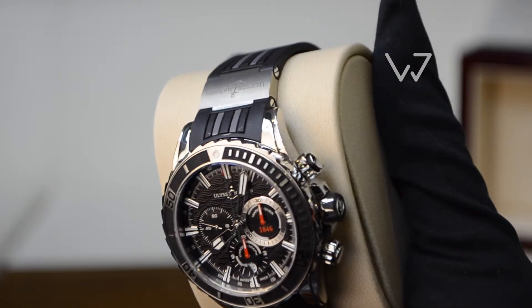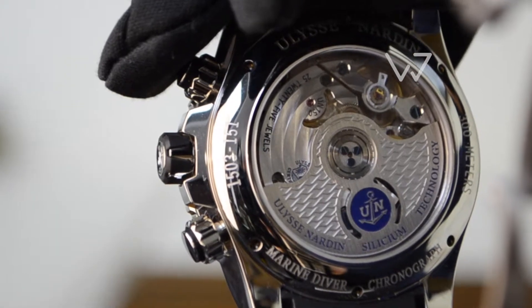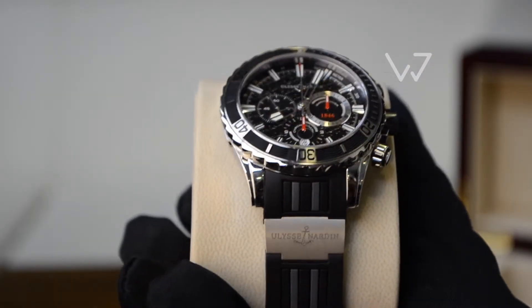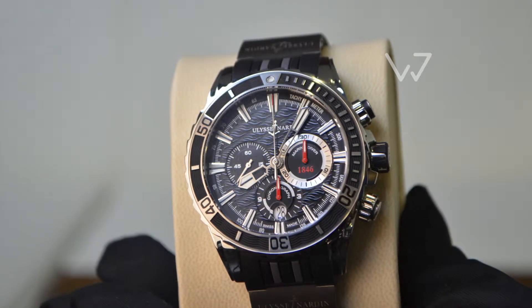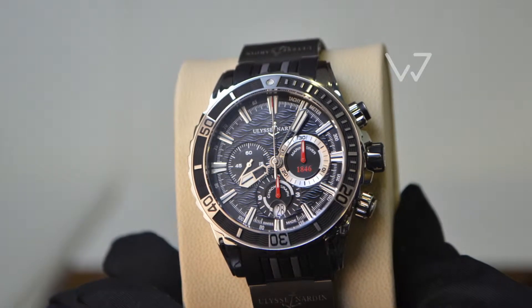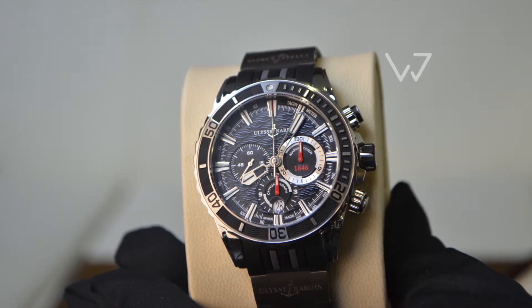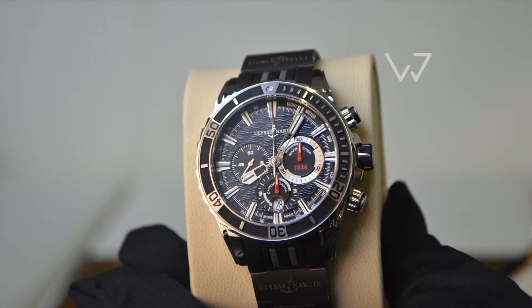The watch is powered by an in-house automatic movement with a chronograph function, quite busy black dial with C-themed relief features, minute and hour chronograph counters, small seconds at 9, date at 6, and a tachymeter scale outer ring.